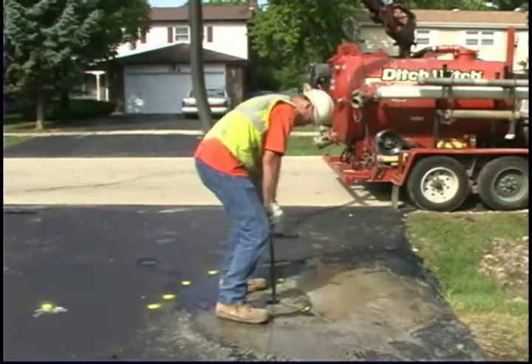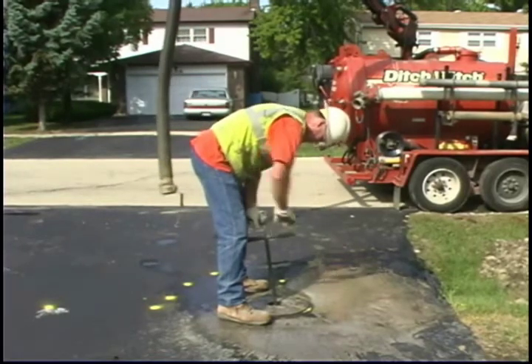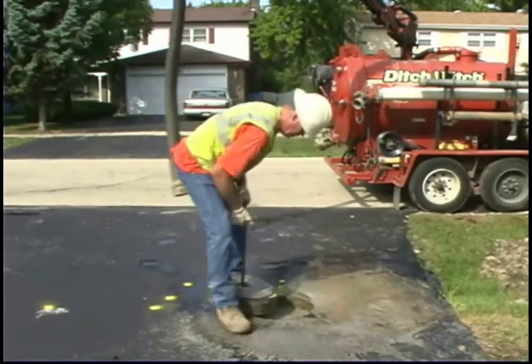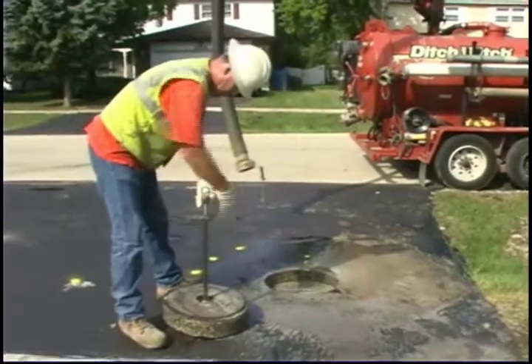Use the pilot hole in the core to lift it out of the pavement with a core puller. Set the core aside to be reinstalled after completion of the keyhole operation.